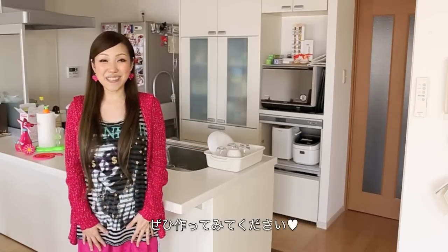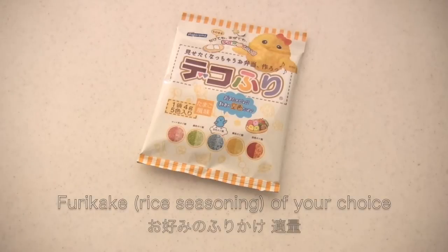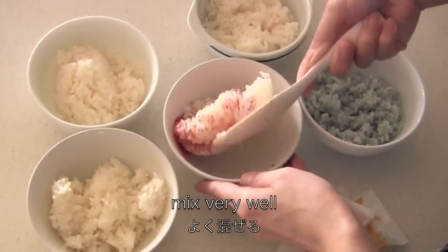So I really hope you enjoy this video and can try it out. To make one roll, you will need 100 grams of rice and furikake rice seasoning of your choice. Mix very well into each bowl of rice.